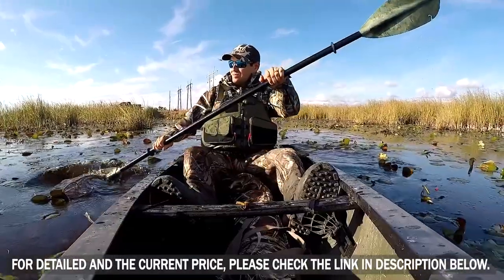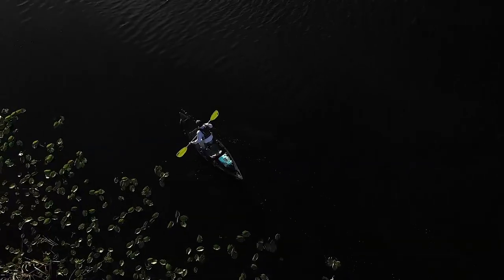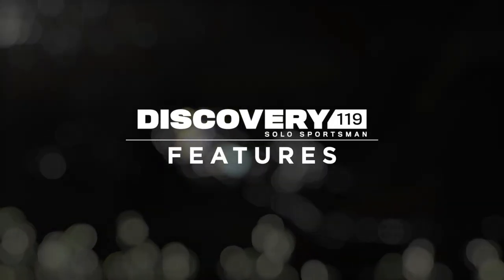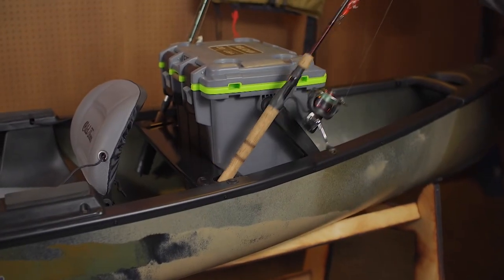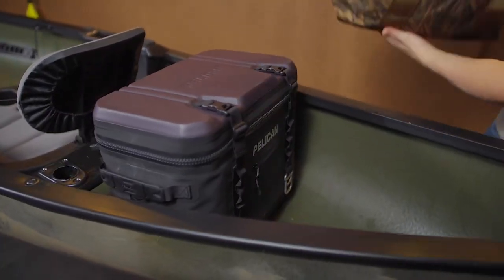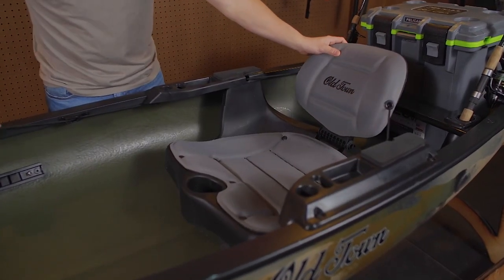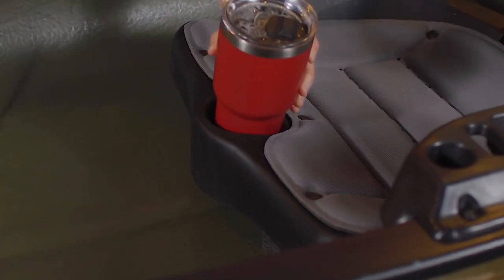This hybrid craft is stable and lightweight, making it easy to maneuver on and off the water. The Discovery Solo Sportsman's features include a one-of-a-kind yoke with flush-mounted rod holders that accommodate tackle crates, coolers, or even decoy bags. A comfortable padded kayak-style seat with adjustable backrest and a cup holder.